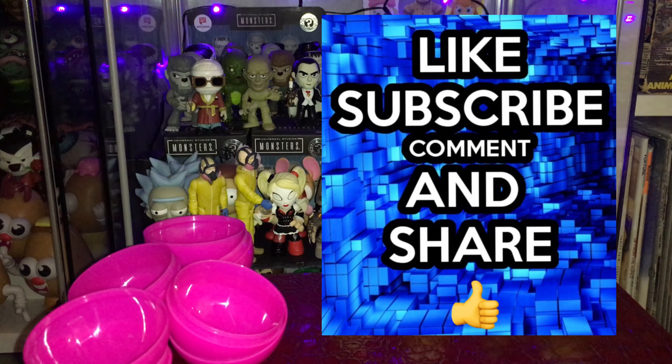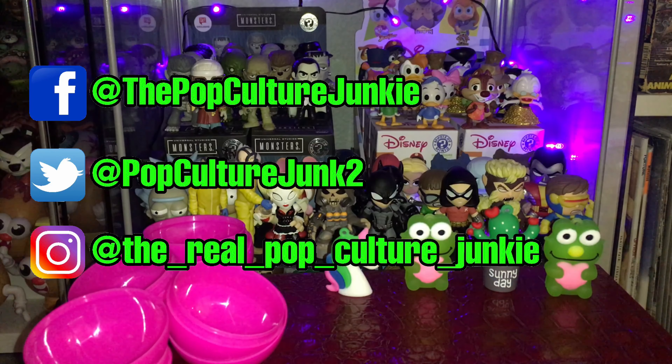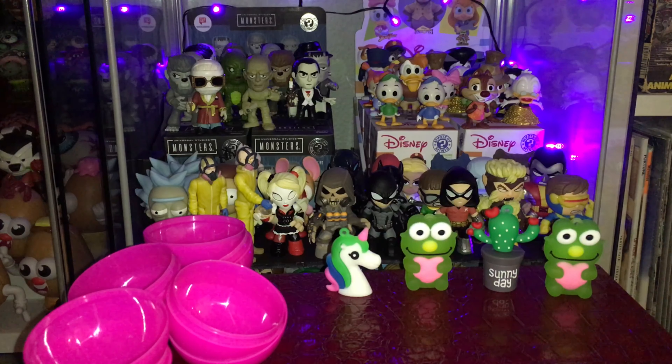I'm not sure what the brand or name of the company that makes these is. I'm looking really hard on the packaging here. Jaru or Jaru? J-A-R-U. I don't know.